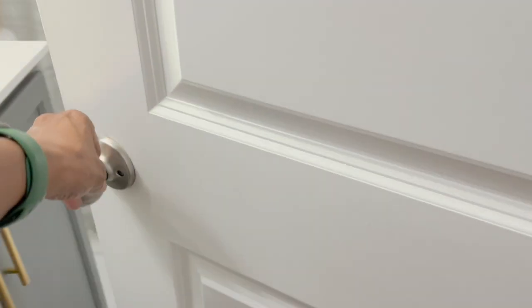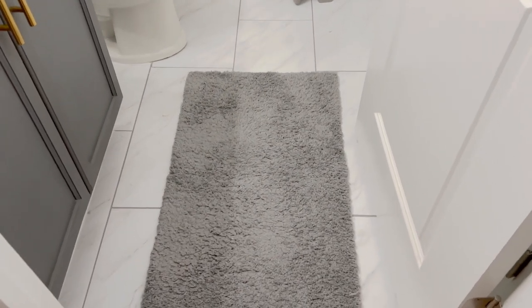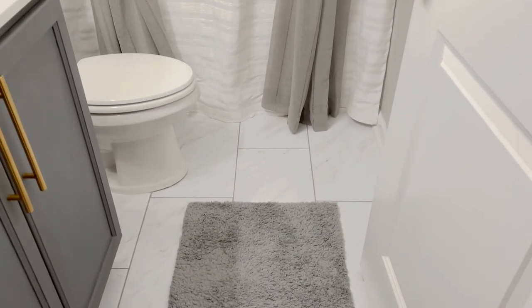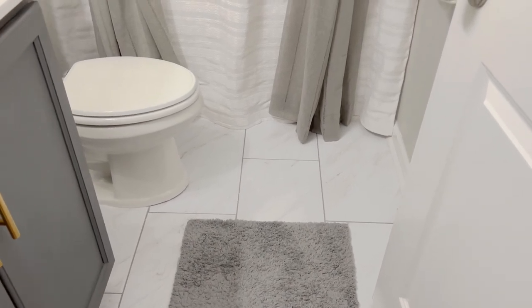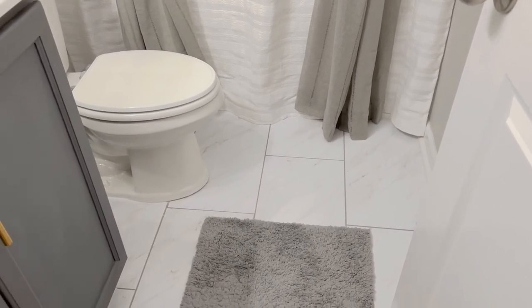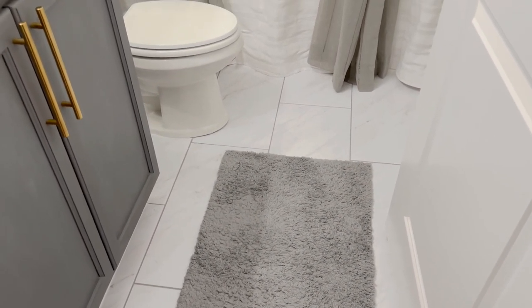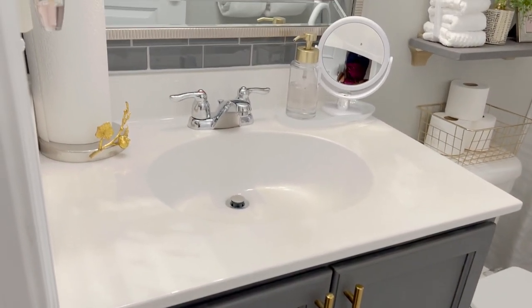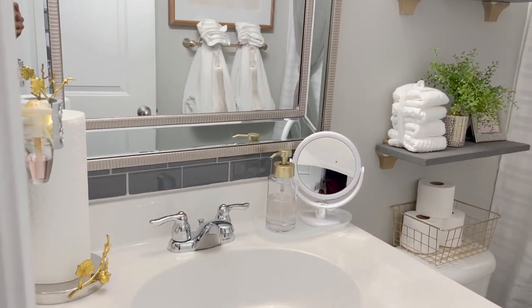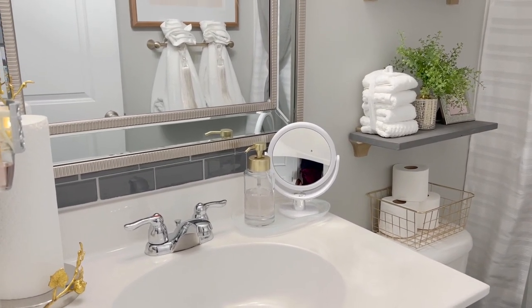So here are the new floors — they are from Lowe's. If anybody's interested in which type of flooring this is, I'll put the link in the description box so you can just click on it and go straight through. I absolutely love these. They have gray grout that coordinates with the room. The entire room is in gray, white, and gold, and that's what I wanted to do here.